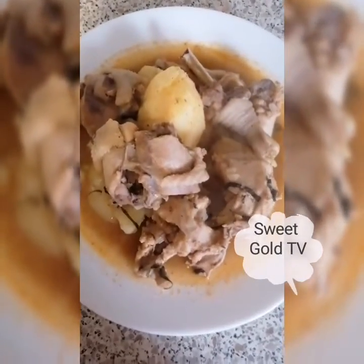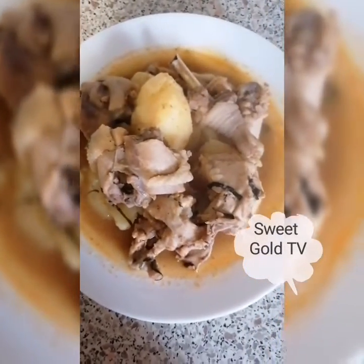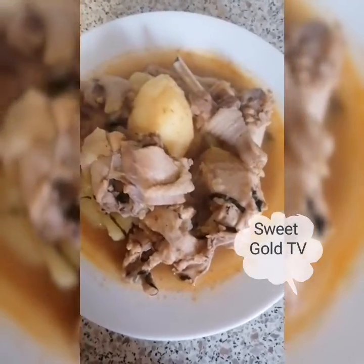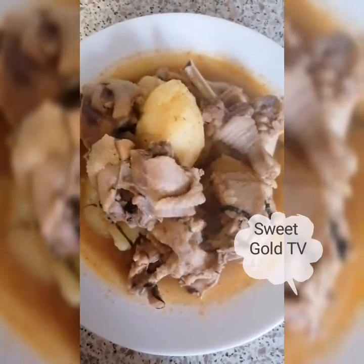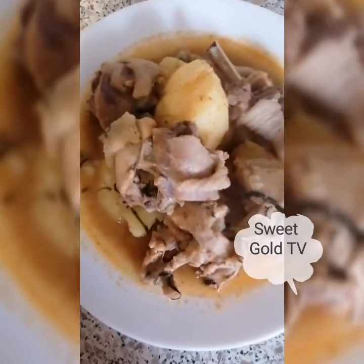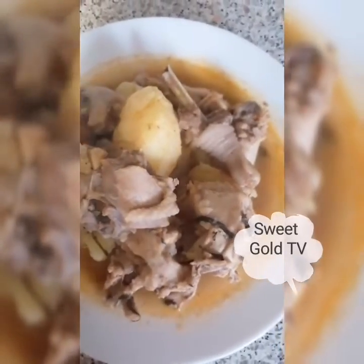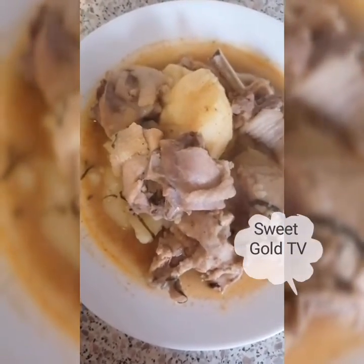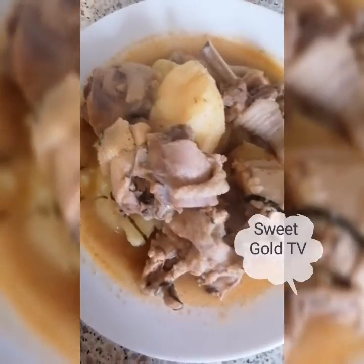So guys, here we are. I am done with the pepper soup. My chicken pepper soup and potato is well ready — it's good to go. Don't miss this recipe, just go and try it. You will love it. And it's not that expensive — you can actually afford it. Just go and get your chicken and the potato. And it is winter, you know — this food is really good for winter. This is the kind of food that we need on this cold weather.